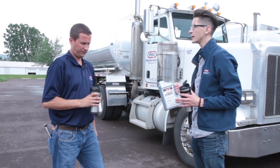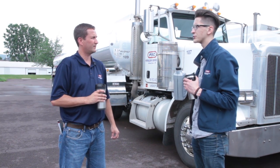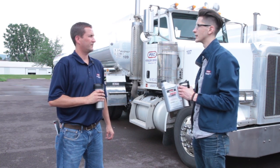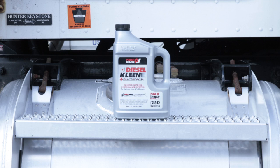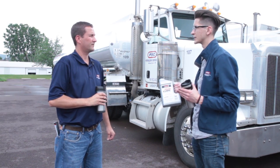Hey John, so summer's here and one thing you mentioned to me before was that people should be treating their diesel fuel with additives year-round. We're familiar with anti-gels and things like that in the winter, but here we have the Diesel Clean from Power Service, which also includes a cetane boost. I'm familiar with octane from going to the gas station and seeing the ratings, but could you explain a little bit more about what cetane is?